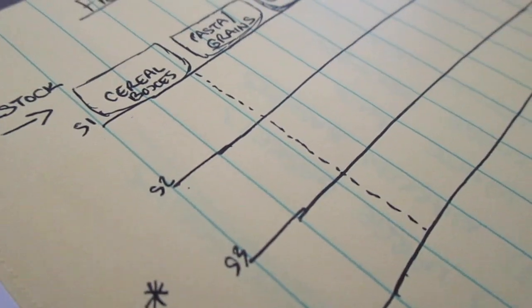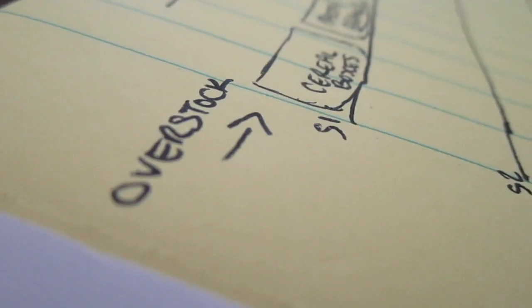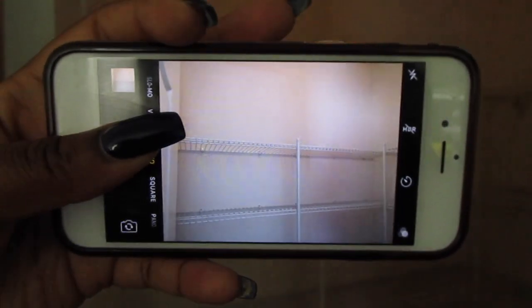Step number two, we're going to plan and look at some inspiration. Google the size of your area. For me, I would have to Google an L-shaped narrow walk-in pantry, just so that you have an idea of what your area could possibly turn into. Step number three, we're going to go ahead and sketch everything out and take photos of everything. You don't want to buy too many items that don't fit in the space or don't work for your idea, or maybe they don't fit with the items you need to put in your pantry. So all of that is important.